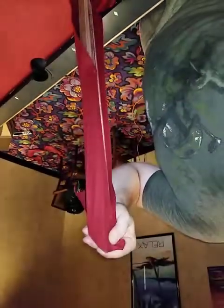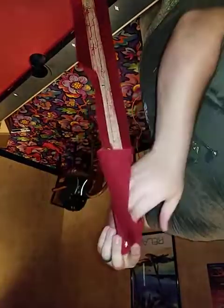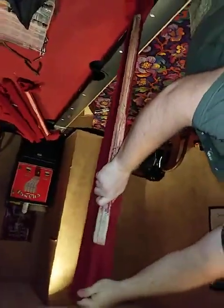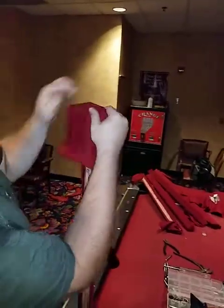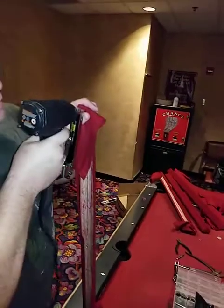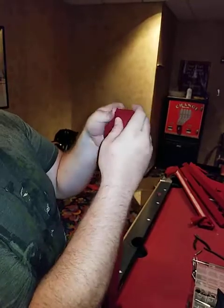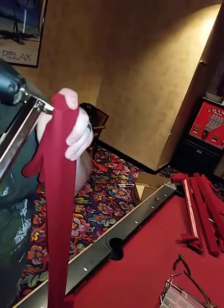Just keep going until it's nice and smooth — one more and one more. Go to the other side, do the same thing. Get it centered in the middle, pull as hard as you can over. Sometimes you might have to finagle the felt a little — just get it folded over to the other side.